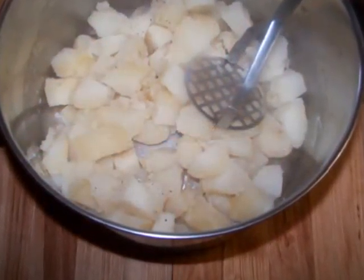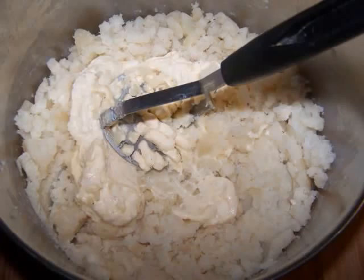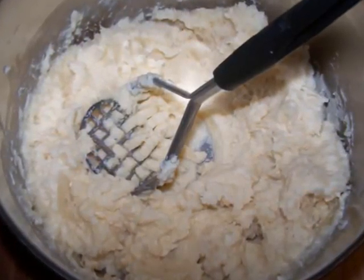Once the potatoes are fork tender, drain them and return them to the pot and begin mashing. Then add the ricotta mixture and continue mashing until you've achieved the desired texture. At this point you could additionally add some salt and pepper if needed.